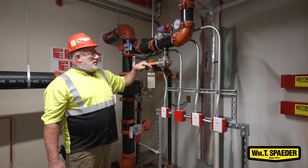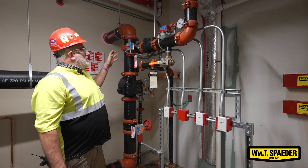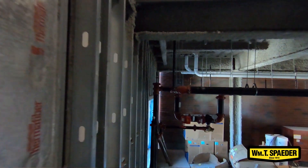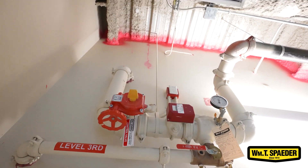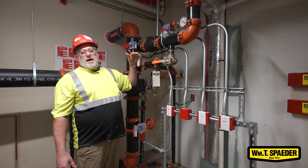A gauge for pressure, a drain for testing and service. In the stairwells, the basement is different because of its location. In the main stair tower, each floor has one of these assemblies that controls specifically that floor, so it's easier for the fire department to know where the problem is.